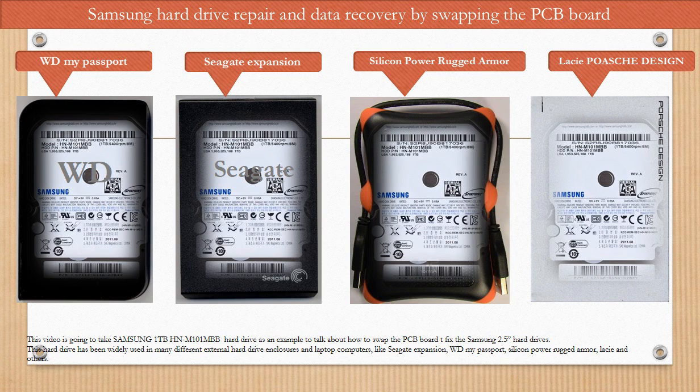Hello, everyone. This video is going to take the Samsung 1TB HNM101MBB hard drive as an example to talk about how to swap the PCB board to fix Samsung 2.5-inch hard drives. This hard drive has been widely used in many different external hard drives, enclosures, and laptop computers like Seagate Expansion, WD My Passport, Silicon Power Rugged Armor, Lacey, and other hard drive enclosures.